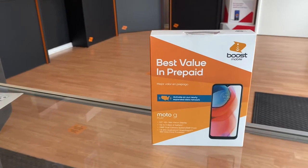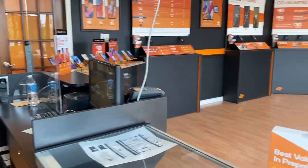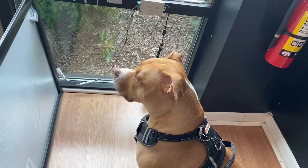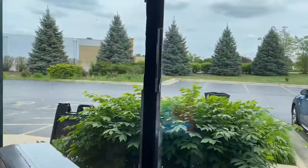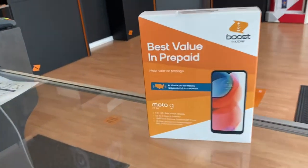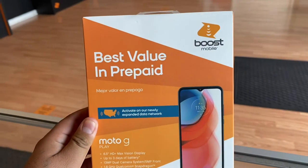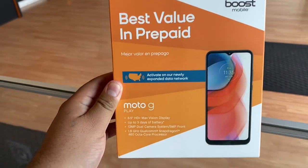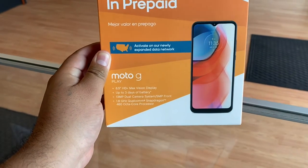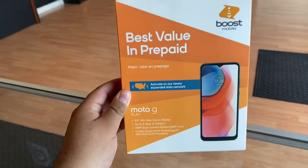Welcome back guys, my name is Marcos and today we're here at the shop — not much going on, not many customers. Beautiful day out, Canelo's here, he's just bored, I'm bored. We did get a new phone called the Moto G Play and we're gonna take a look at it, see what it's all about. Don't forget to drop a like, subscribe, and ask a question in the comments below.